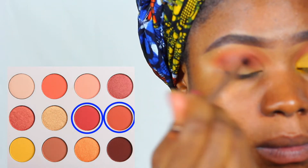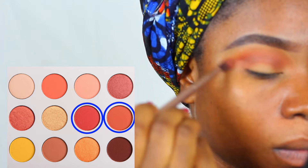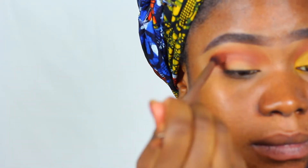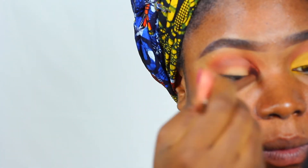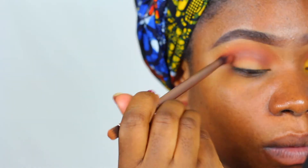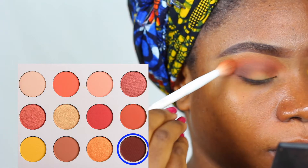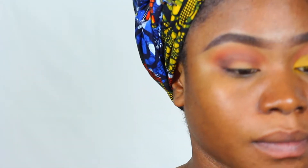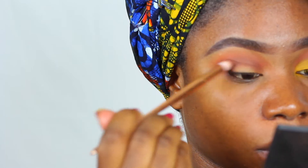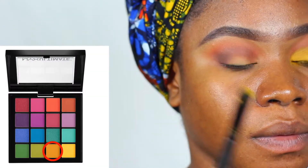Then I'm going to use those two orange shades and deepen out the crease to make it a little more smoky and darker, to give more depth. Just keep going back and forth on it. This eyeshadow is so pretty — they blend so well and are so pigmented. I'm going to use this darker burgundy brown shade to darken the inner corner for even more depth. These eyeshadows are the bomb — I think this is the best palette Colourpop has ever created.